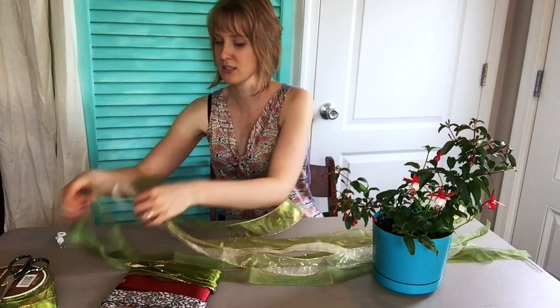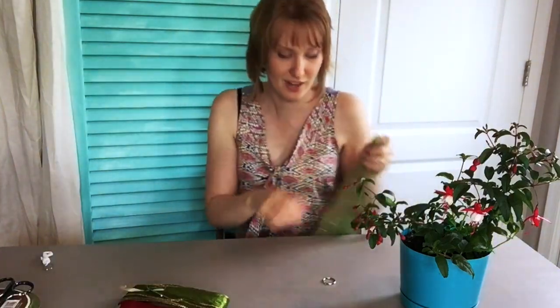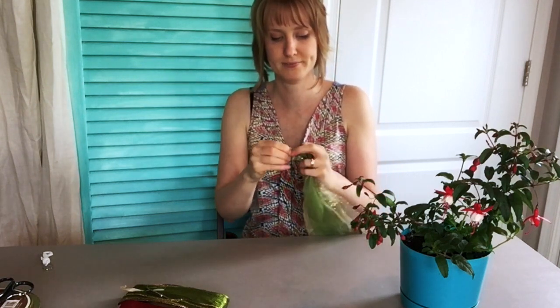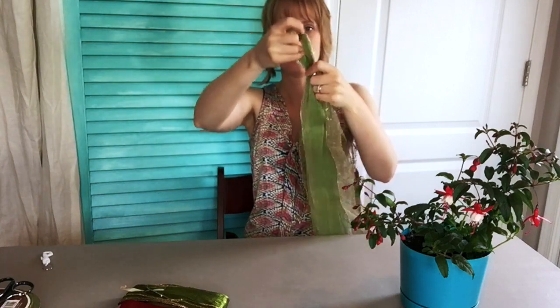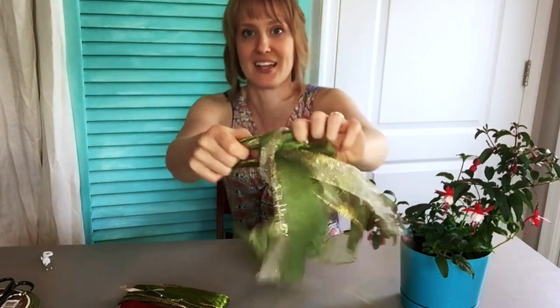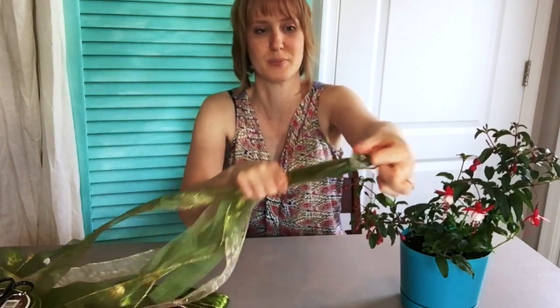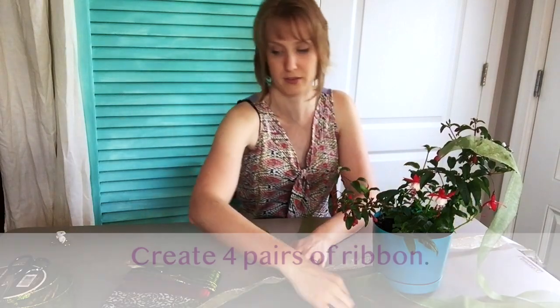Here I've got my different strands. You're going to take them all in the middle, poke them through your ring so that they're like this, and then loop them through themselves. Pull it tight, evenly spreading them out apart from each other.